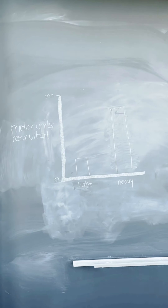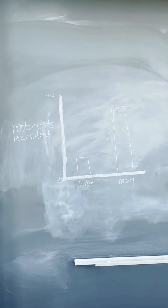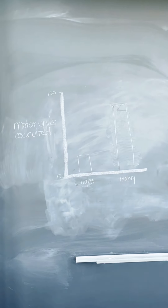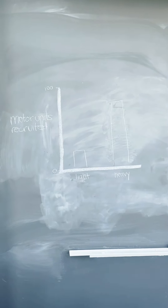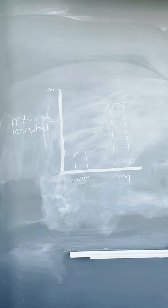Here's a graph we drew to help you guys understand the different amount of motor units recruited when a light object is lifted and a heavy object is lifted. As you can see, the light object requires far fewer motor units than the heavy object does.